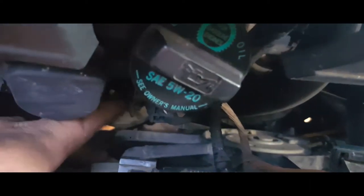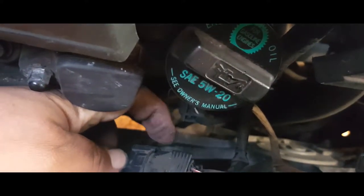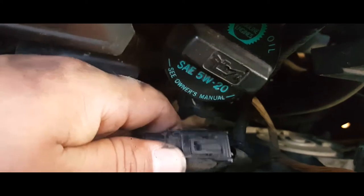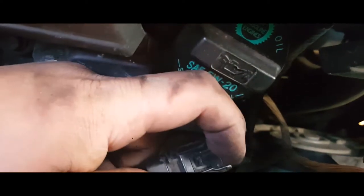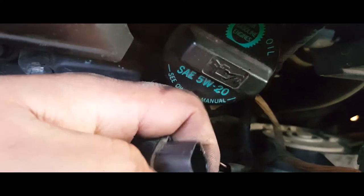Now to unplug the pigtail — I went ahead and disconnected it from here. What you have to do is simply pull down and it comes off. Then from here you press on this, it lifts up, and it comes out. I already had it loose, so anyways — now you just unscrew this.